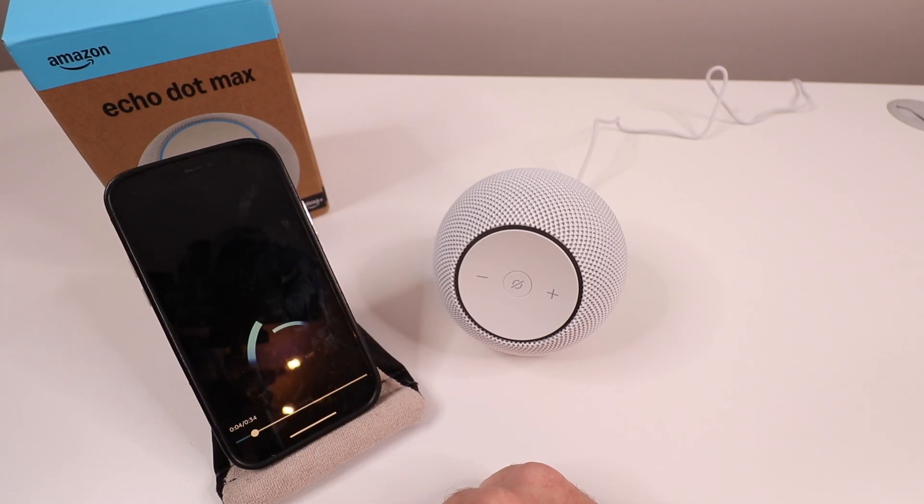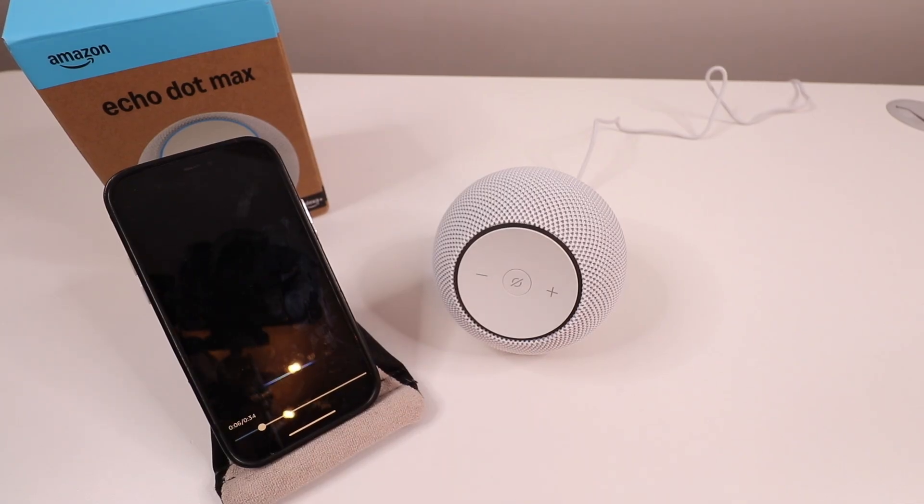Alexa introduces herself: "Hey, it's Alexa — the new me with a new voice. Before we get started, I wanted to point a few things out. You can just talk to me naturally, and the more you chat with me, the more I learn. When you're ready to chat, just say my name. When I'm done responding, if the blue light is on, you can keep talking and don't need to say my name again. Anytime you want to learn more about me, just ask: what can you do? Let's get started."